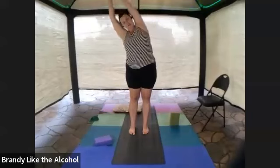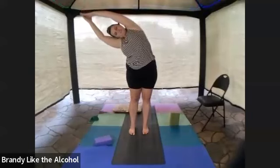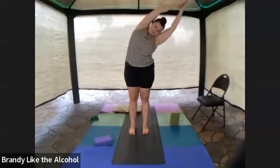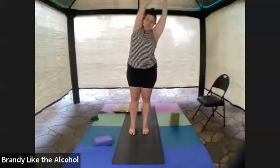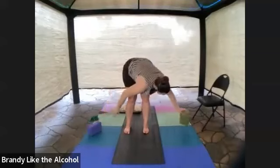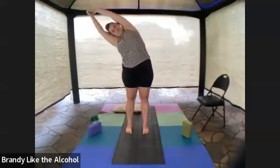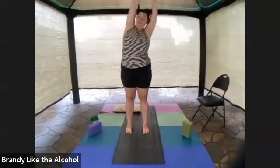Shoot your arms up overhead and go for that side stretch one way, and then the other. Come all the way up. Let's do it again — inhale arms up and overhead, pick a side, side stretch, and then side stretch the other way. One more to center.